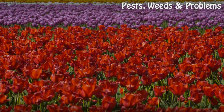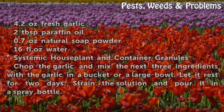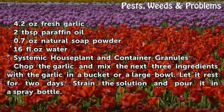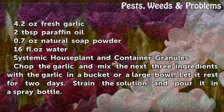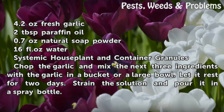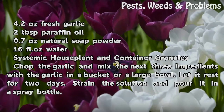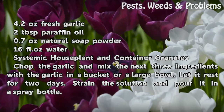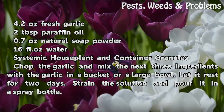Things you'll need: 4.2 ounces fresh garlic, 2 tablespoons paraffin oil, 0.7 ounces natural soap powder, 16 fluid ounces water, and systemic houseplant and container granules. Chop the garlic and mix the next three ingredients with the garlic in a bucket or a large bowl.